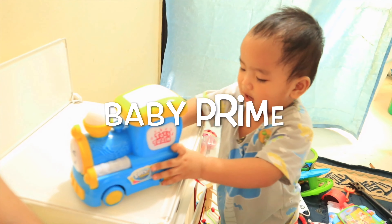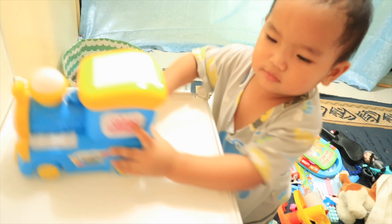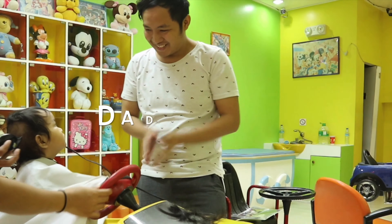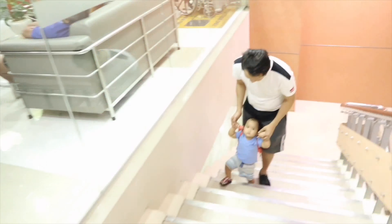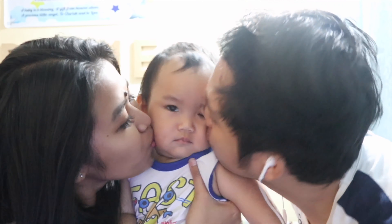Hey everyone! Welcome back to my channel! So guys, in today's vlog, tayo po for the first time ay magkulay ng hair.